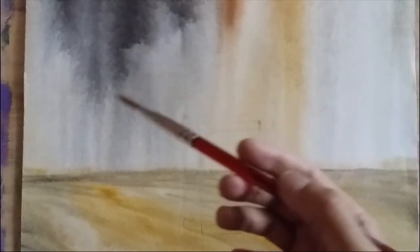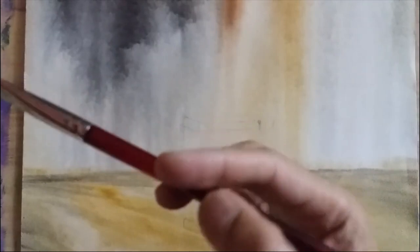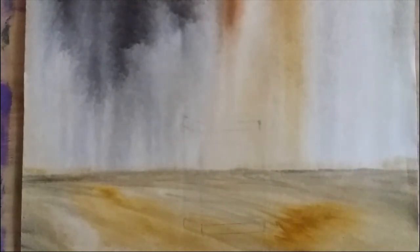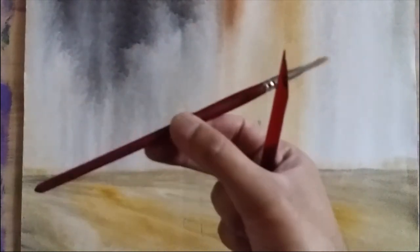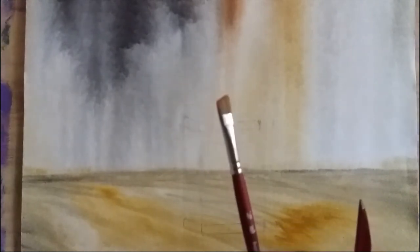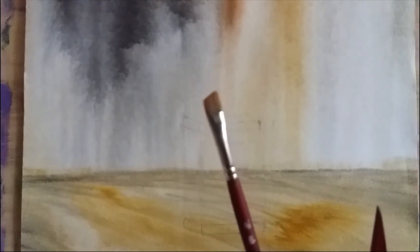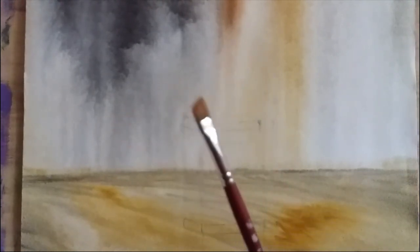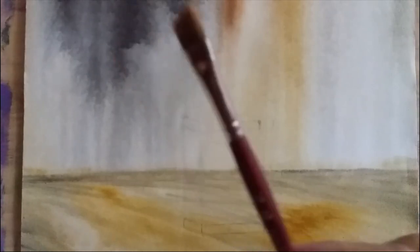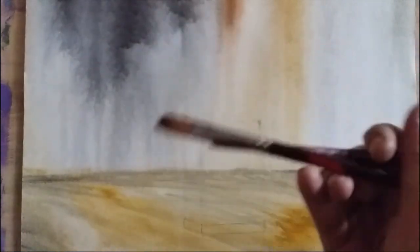This brush is also mixed media. It's a half-inch wash, Princeton Velvet Touch series — I find it most comfortable for floral paintings and nature subjects. The other brush is also Princeton Velvet Touch — a 3/8 angle shader, which is one of the most versatile brushes I use. Primarily I'll just need two brushes: one flat and one angular.